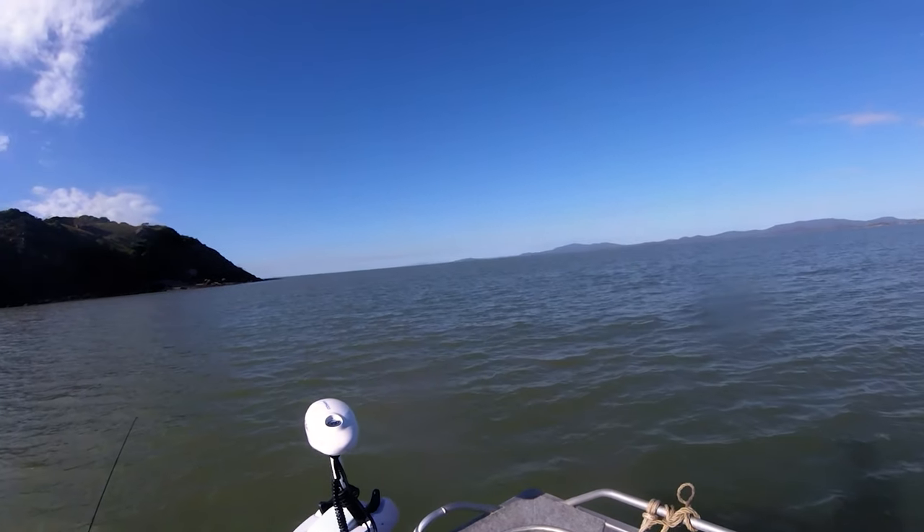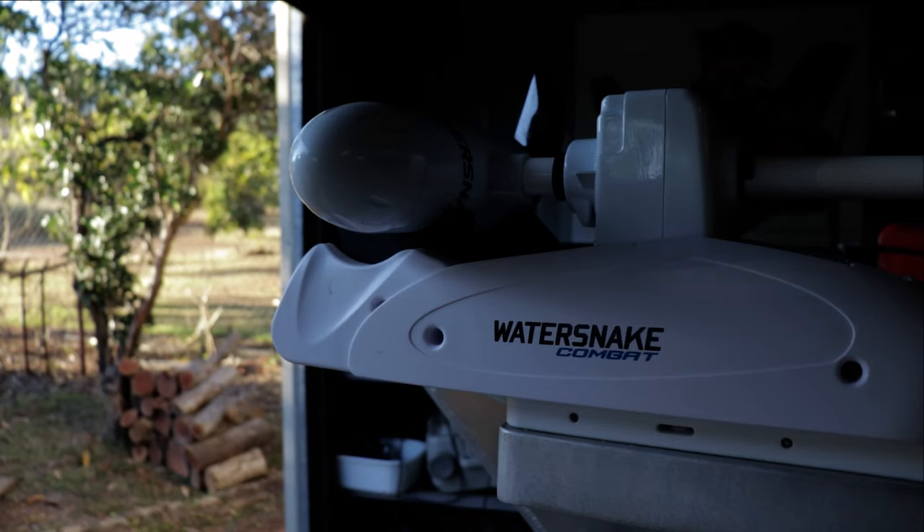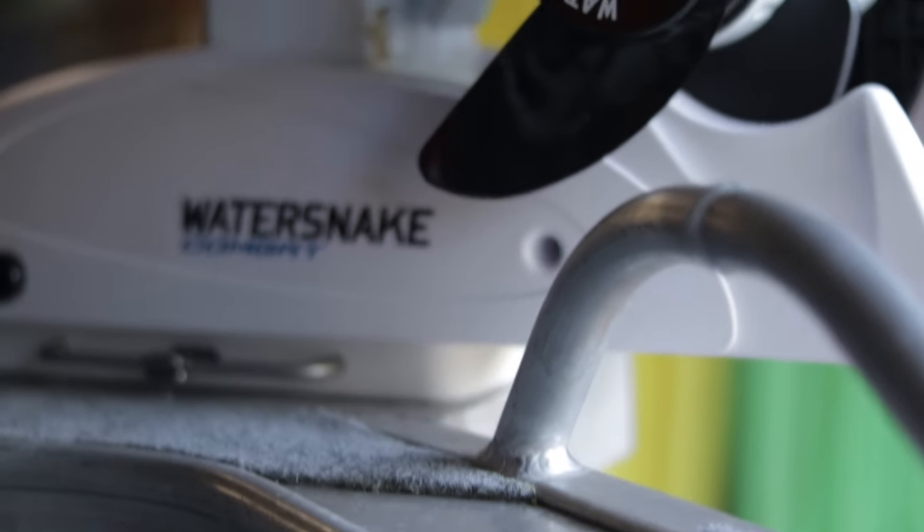I've owned a Water Snake Combat Electric Motor for a while now, so I thought I'd do a review on it. Without further ado, here it is — the Water Snake Combat Electric Motor Review.